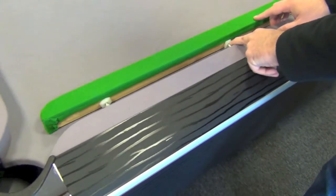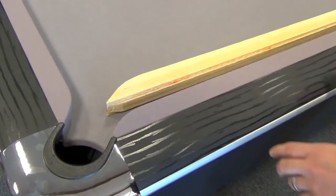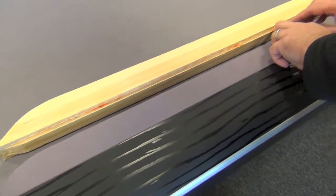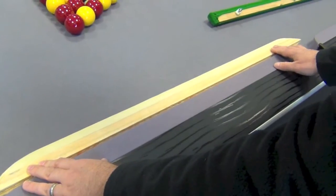A conventional pool table cushion has three bolts which can be unequally tightened, and depending on where the ball bounces could rebound differently. The Sam Atlantic cushions use a different system where a steel plate bolts down along the length of the cushion, giving a far more consistent response.